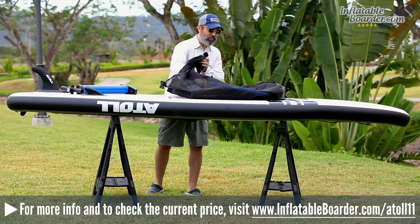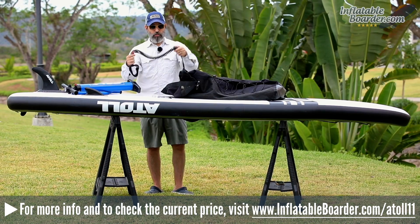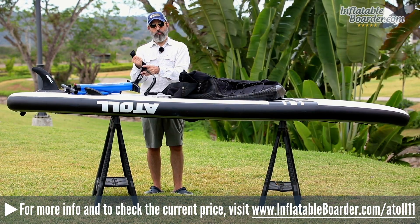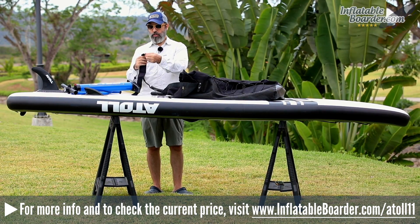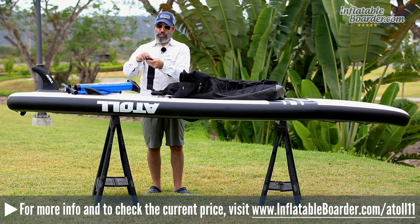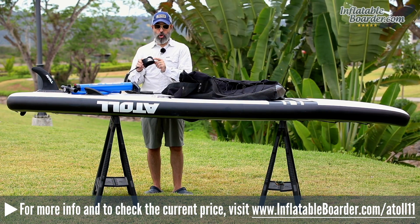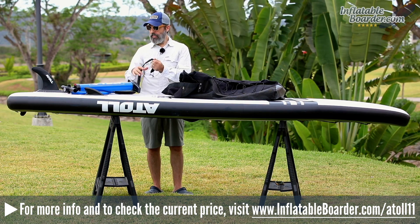The pump comes with an inflation hose. The board also comes with a coiled SUP leash featuring a padded velcro ankle cuff covered in neoprene, which is soft and comfortable. There's also a hidden key storage pocket that closes with a velcro closure. The ankle cuff is branded with a rubber sewn-in Atoll logo patch, and there are stainless steel swivels on both ends of the leash to prevent tangles.